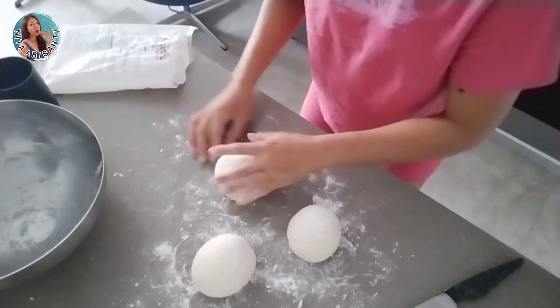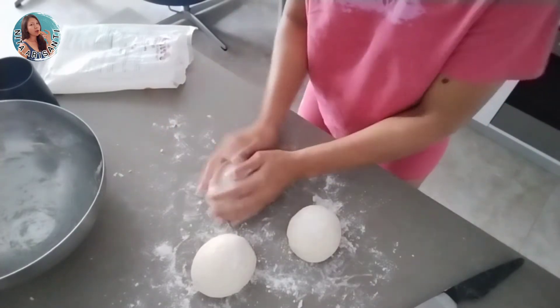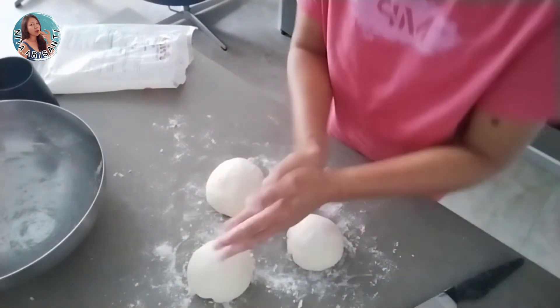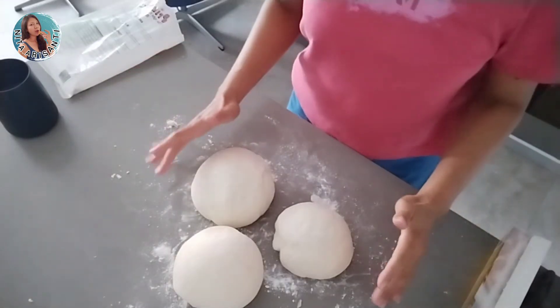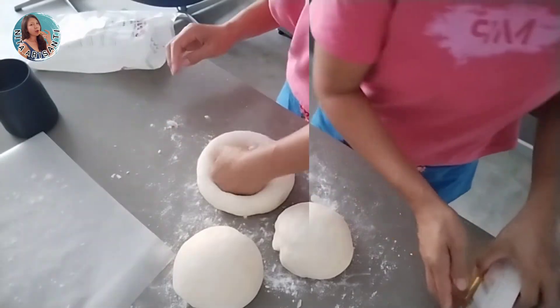Let them rest for another 30 minutes. Look, my friends — they are another double size of dough!